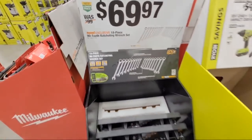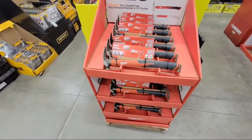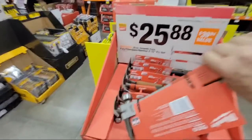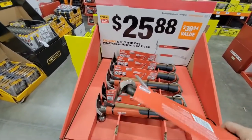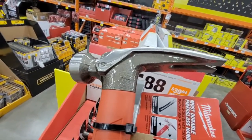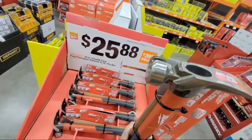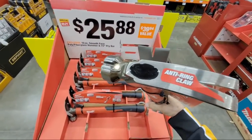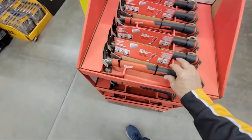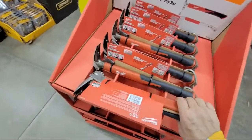I can't believe they still have that much left — I don't know why the store was left with so many. Oh, look at this — there's a chisel too! Actually I love this pry bar. Look at that color, it looks really cool. It's got a magnetic nail holder, a nail starter, 19-ounce. I bought one of these by itself about a month or two ago, but I love that pry bar on the back.